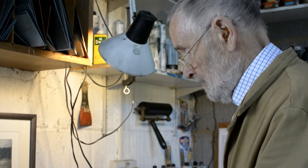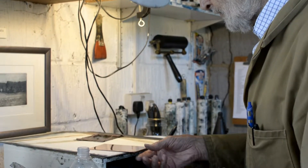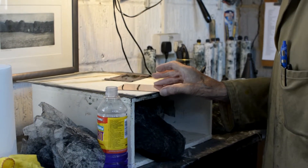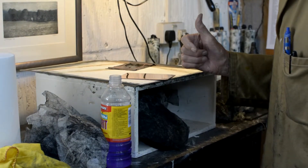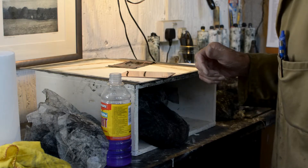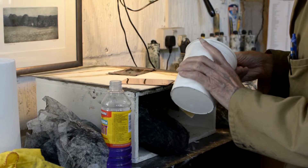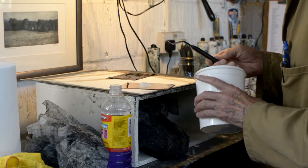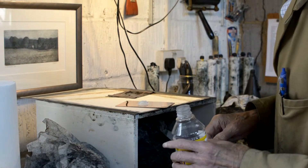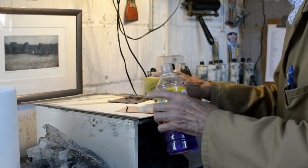Now, having got the plate ready, we've now got to degrease the surface, because if you didn't do that, any trace of grease on it would affect the next part of the process, which is putting a wax ground or resin ground onto the plate so that you can start the actual design. We do this with a mixture of French chalk or whiting and methylated spirits. We should use ammonia for the best effects, but the smell is just so awful that I can't stand it, so I use meth instead.